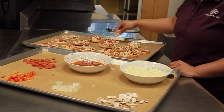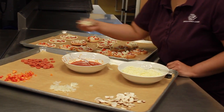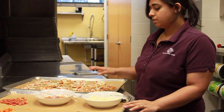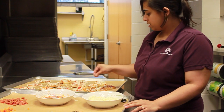We're just going to top them off with a little bit more cheese. And the last thing we're going to do before we put this in the oven, we're going to put a little bit of Italian seasoning — basil, oregano, any of those mixtures. Sprinkle a little bit on top.